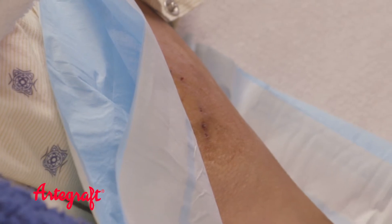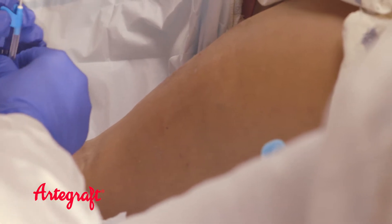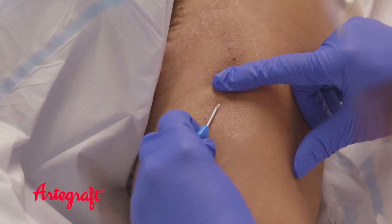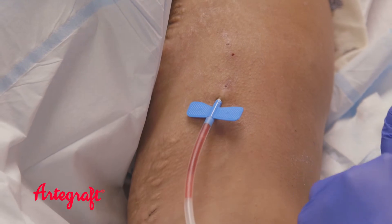It should be easy to feel the pulse or thrill and hear the blood flow or bruit with a stethoscope. ArtoGraft is accessed in the same manner as a native fistula. Needles are inserted at a 25 to 30 degree angle, similar to drawing blood or accessing a native fistula. They should not push too hard or deep — be careful not to infiltrate the graft.